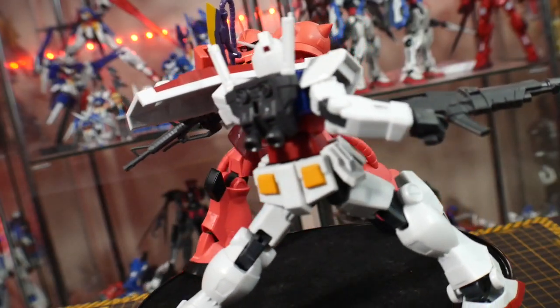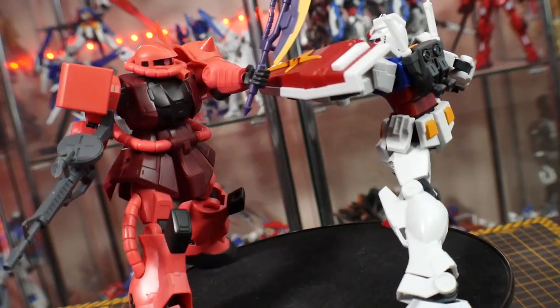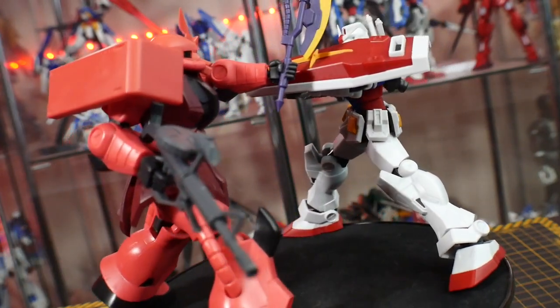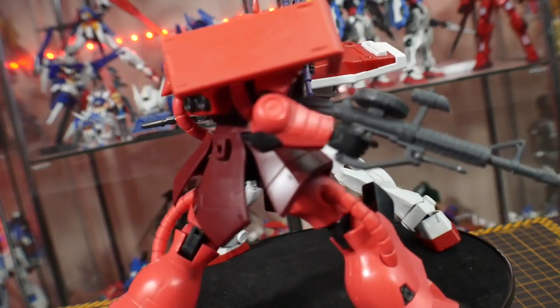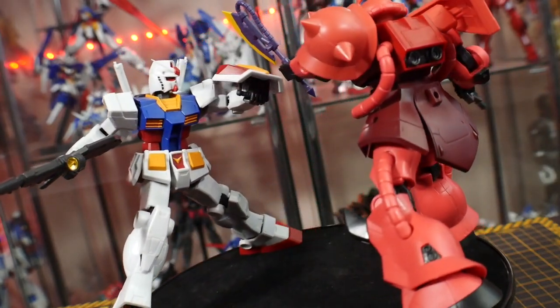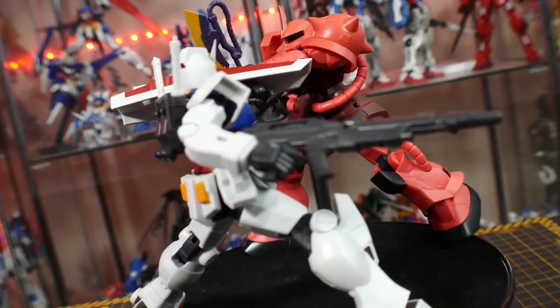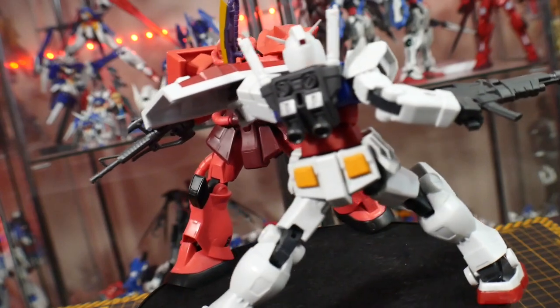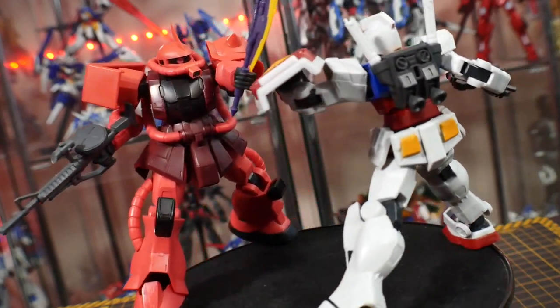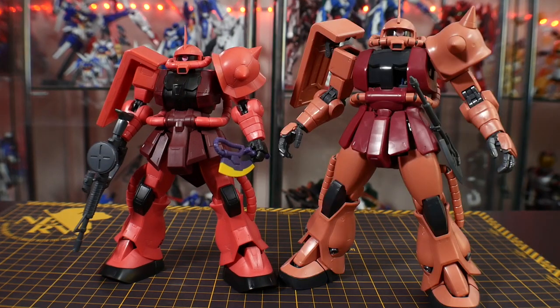If you are going to display it, I do recommend having the RX-78 with it because it needs a companion, and I do think the RX-78 is one of the better Gundam Universe line figures. Go ahead and grab that one and pair it up with this one — since it's from the first wave, you could probably get it for maybe $15, maybe even $10 secondhand. For comparison, here it is next to the high-grade Origin Zaku 2 and the Master Grade 2.0 Zaku 2.